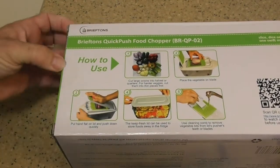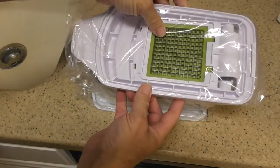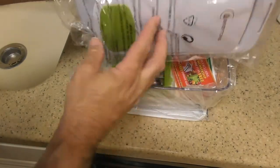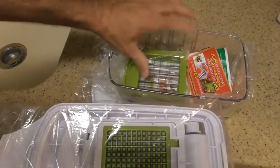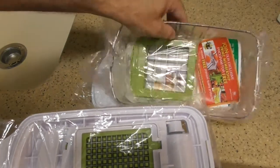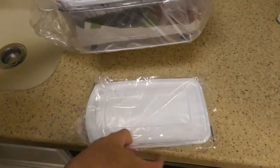The blades are sharp. The top piece has one blade already mounted in there. This is upside down as packaged, and we have two blades sitting inside there, some coupons, the container, and then the lid.